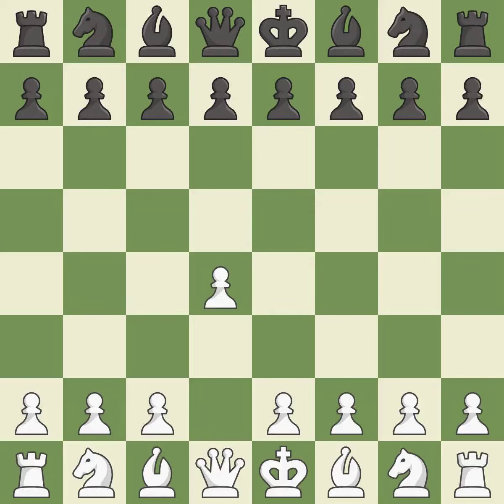Opening with the queen's pawn. The Indian game begins by controlling the important e4 square with the knight rather than a pawn. By taking control of the crucial d5 square and creating a space on which the knight can move to c3 without obstructing the c pawn, move c4 helps to create a strong center.